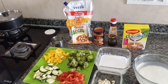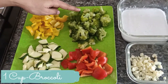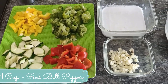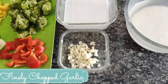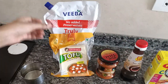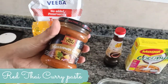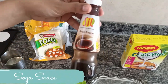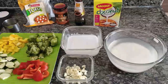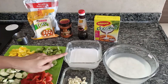For the ingredients, I have taken some vegetables of my choice: some yellow bell pepper, some broccoli washed and cleaned already, some zucchini or courgette, some red bell pepper, some finely chopped garlic, and some coconut milk. I have also taken regular tomato ketchup, tofu, a store-bought red Thai curry paste, and some soya sauce.